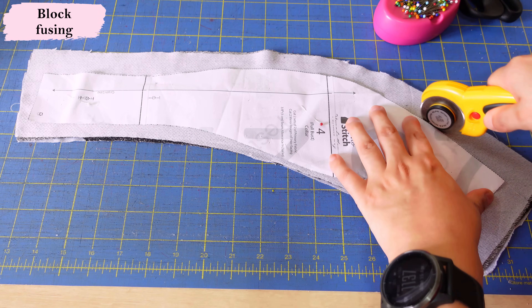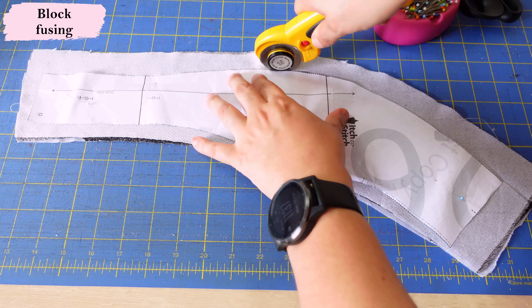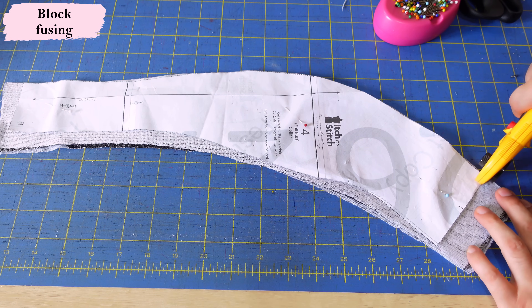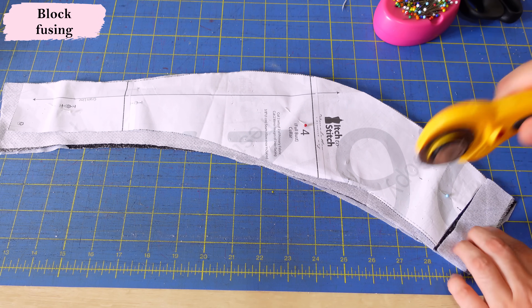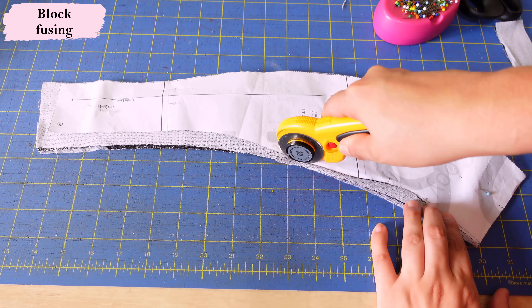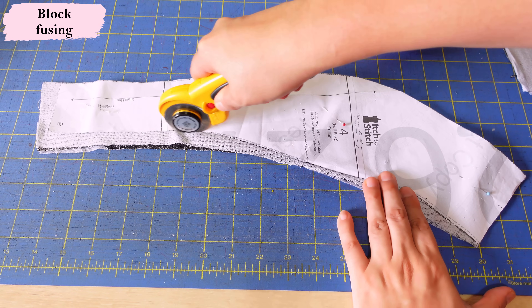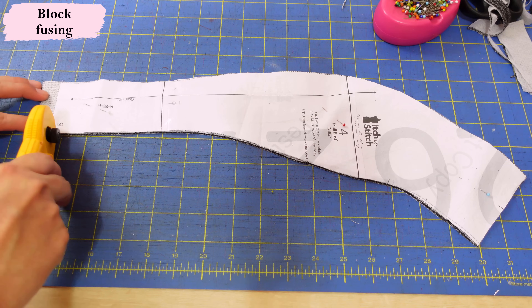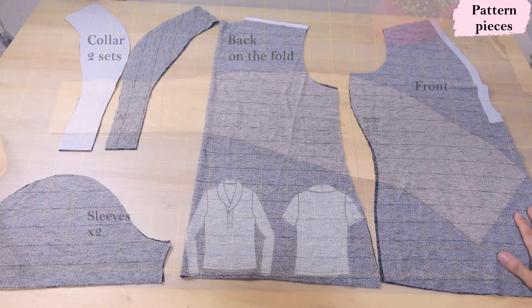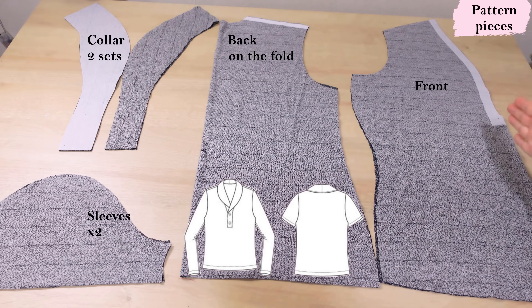For the short collar piece you need to cut two sets — one non-interfaced and one interfaced. I'm doing block fusing: the fabric is already interfaced slightly larger than my pattern piece, and I use the rotary cutter to cut around the edges to conserve the original shape. Here's the front piece: folded from this point down, then open, with the interfaced section clearly visible to create structure for the collar.